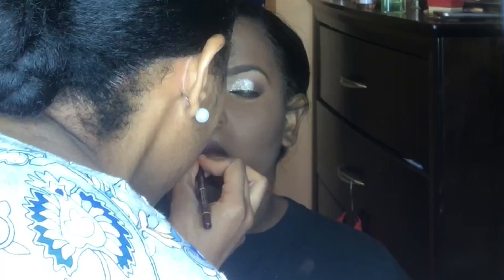Now guys, this is the time where you just have to feel yourself. Isn't she gorgeous? Come on guys, comment down below!